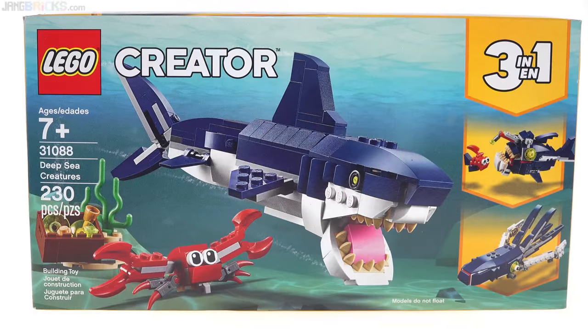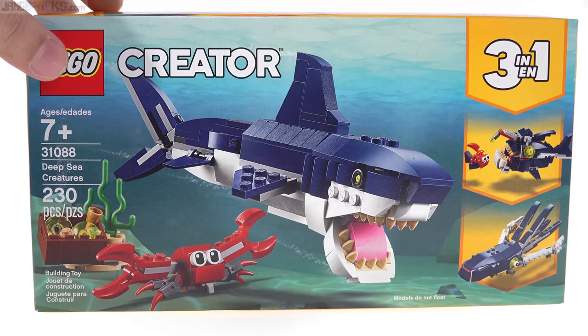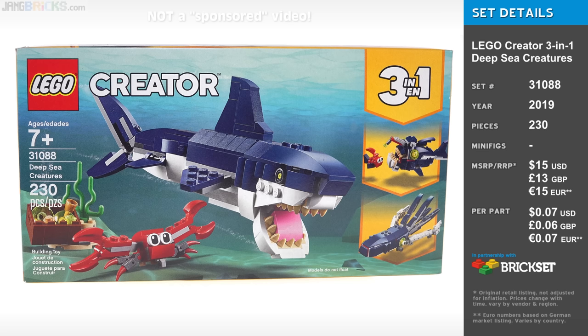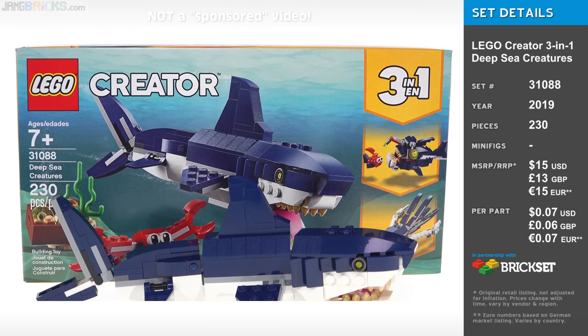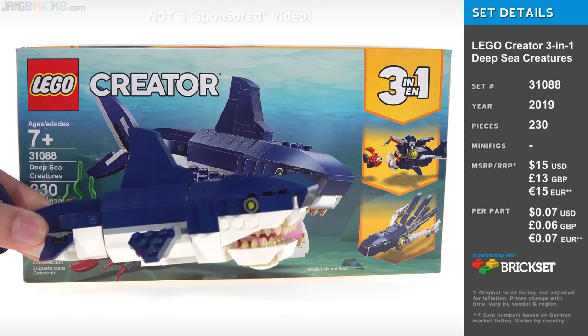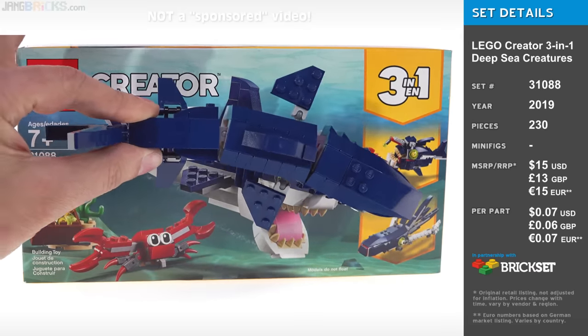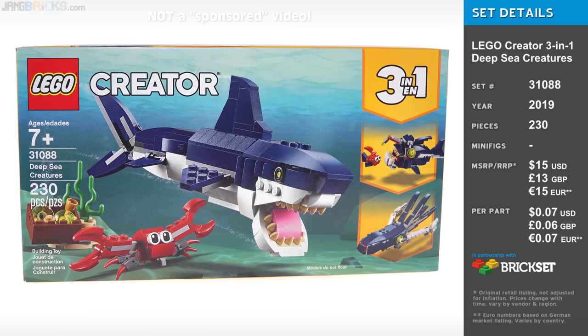I could imagine this set selling for 20 bucks — it's 230 pieces, which would be more than reasonable on a price-to-part-ratio basis. But on a price-to-volume-of-stuff basis, I would ask for it to be just a little bit cheaper — like 18 bucks. As it turns out, they sell this for 15 bucks. Well, that's a fantastic deal. If you see the box and you're wondering — it looks like a pretty big box for a $15 set and you're wondering about the scale — the shark is actually a little bit larger than it appears on the box. The shark build is a large portion of the size of this pretty decent-sized box. So price to volume of stuff here is excellent. Price to part ratio is phenomenal. It's a good set.